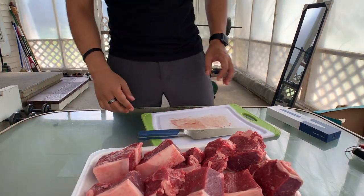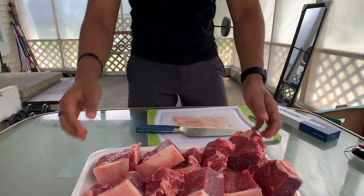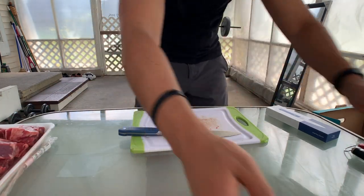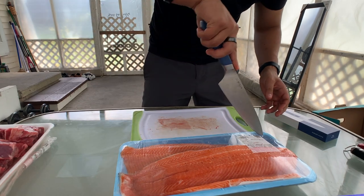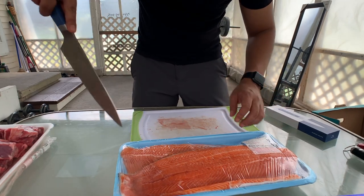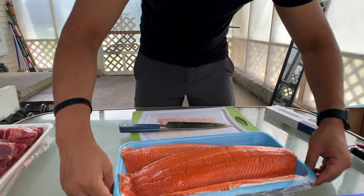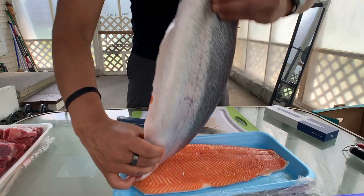All right, so we got the steak ready. Now I need to wrap it, but I'm going to chop the fish too, so let's finish the chopping part first. I've got this new farm steelhead — I've never tried this before. I don't know much about steelhead, but this looks like a salmon to me. It's a nice fillet.